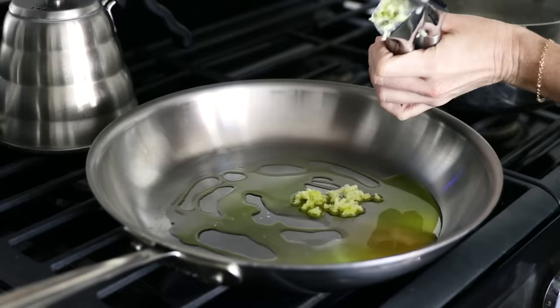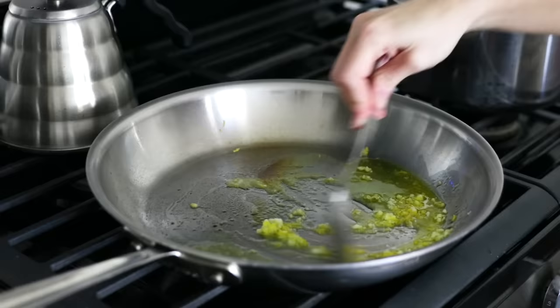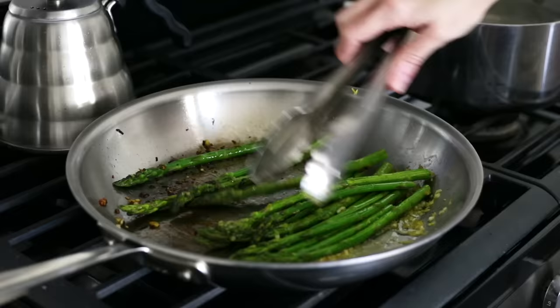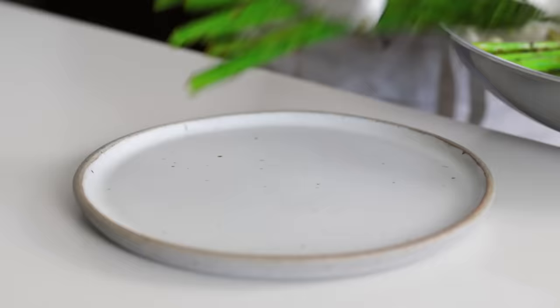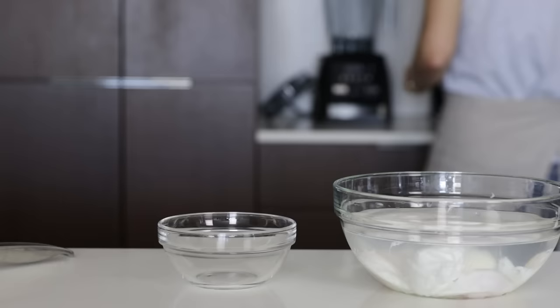Let me show you one of my favorite poached egg breakfast recipes. Just add a little olive oil to a pan along with two cloves of minced garlic. Then squeeze a lemon into the pan and add the zest of the lemon as well. Add a bunch of asparagus and use some tongs to move them around and saute for about three to five minutes, or until they're tender but still hold their shape. Add the asparagus to a plate and top them with a slice of prosciutto.